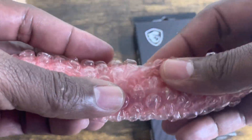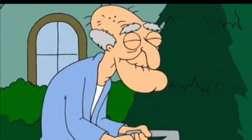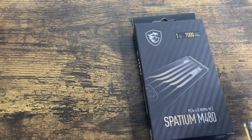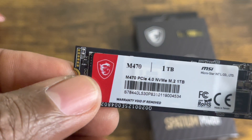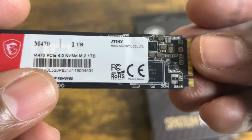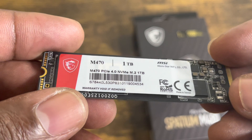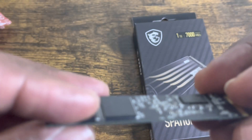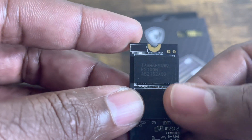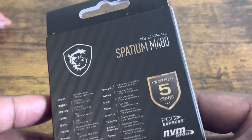Let me open the boxes real quick. As a used product, it comes in this nice packaging with bubble wrap — makes a satisfying popping sound. You can see it has a nice dragon logo, the M470 one terabyte. It looks pretty decent, looks new even though it says 'used.' It comes with a warranty label that reads 'warranty void if removed,' and you can see the chips on the back.